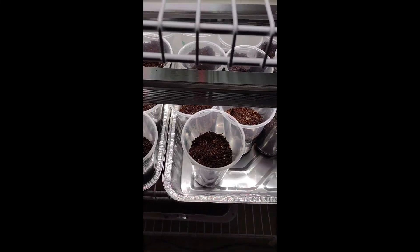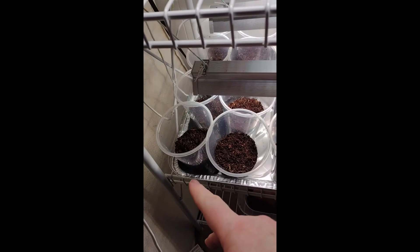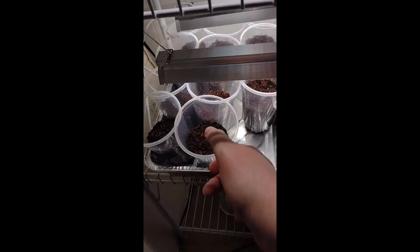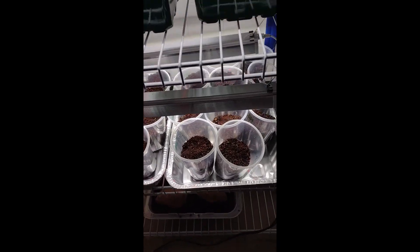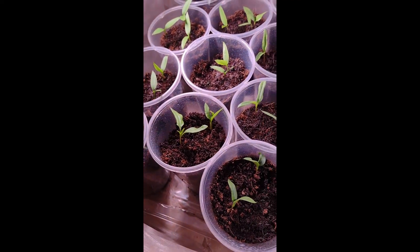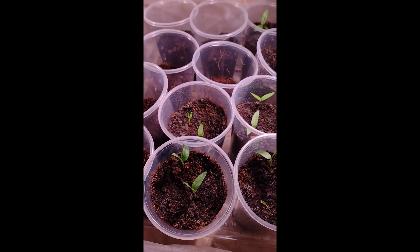I did purchase some trays so I can get my Tupperwares back, and hopefully that reflectiveness will help. Some of these are kind of not in the light, so I may end up having to move them around so everyone gets plenty of light — I'll probably have to rotate them. The peppers up here are doing really well and some of them are starting to get their true leaves now, which makes me happy. The new tomatoes, mortgage lifters, and little red bell peppers just got planted a few days back.